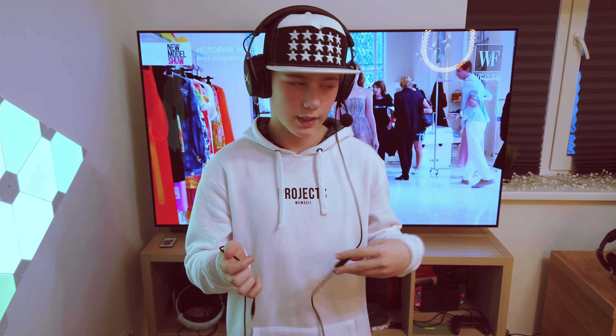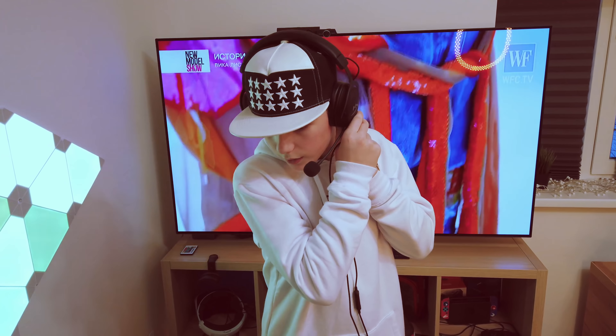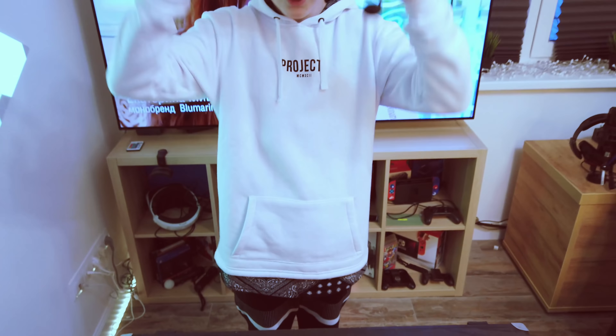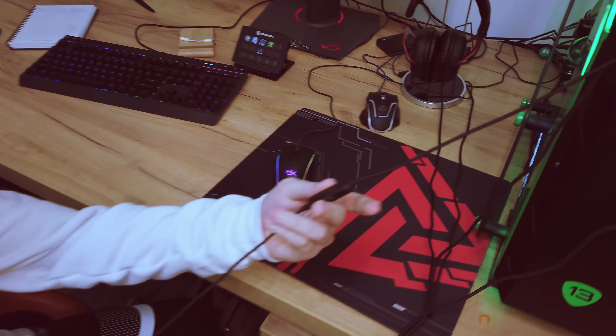Давайте посмотрим, какие есть кнопки и регулировки. Допустим, наушники подключены через провод к компьютеру или к PlayStation — на проводе есть регулировка: убавить или прибавить звук, а также включить-выключить микрофон. Но если вы в машине или гуляете по улице, убираете провод. На самих наушниках есть кнопка включить-выключить, прибавить-убавить звук, и если вам кто-то звонит — можно принять вызов. Это очень удобно.